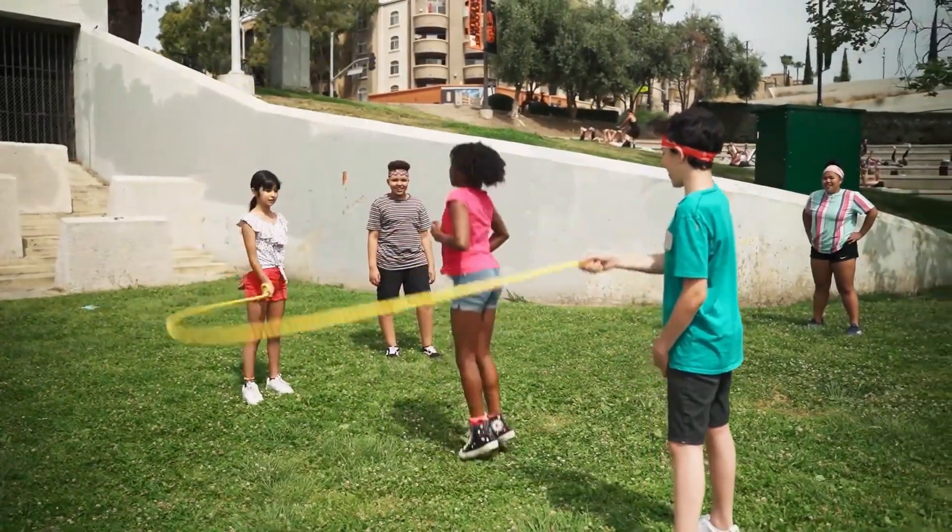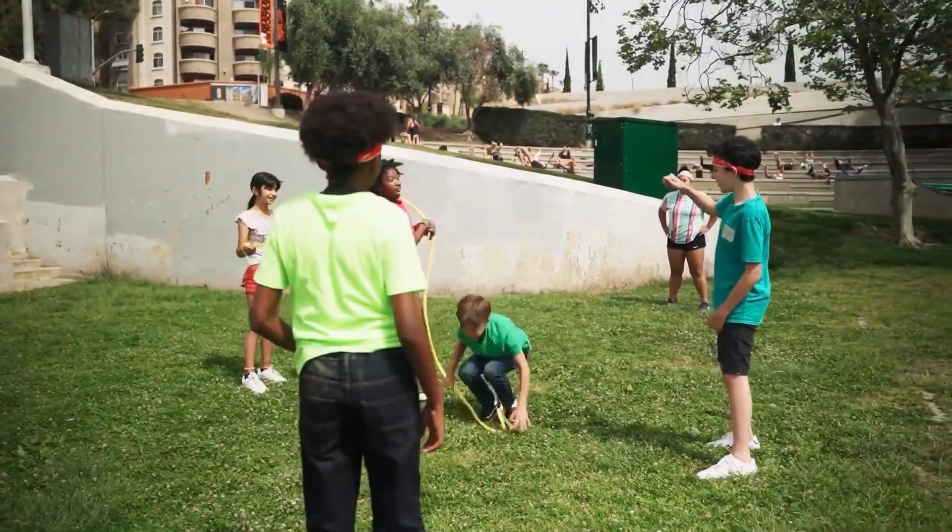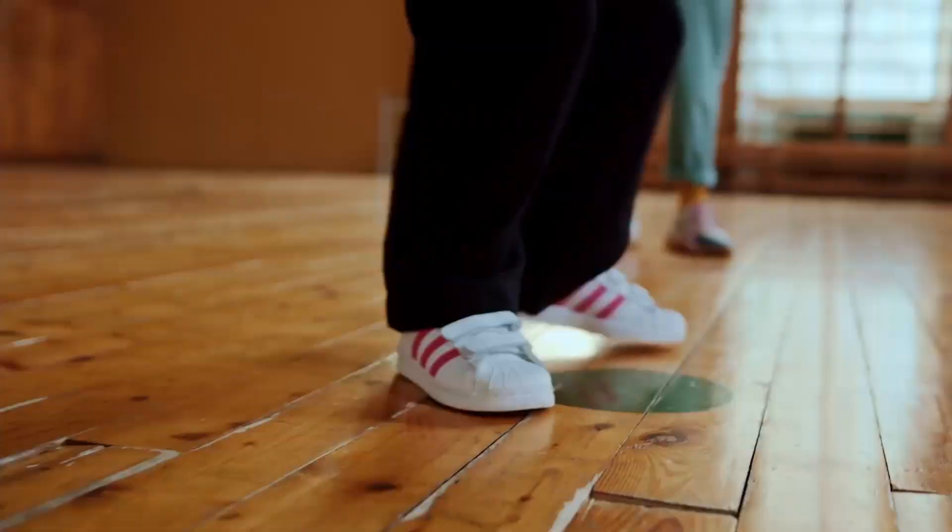The eighth activity is hopping games such as skipping. This is really good because it uses the whole body. Up to now we focused on fine motor, but for gross motor we need to engage the entire body — hold the rope, turn it, and jump. It involves every muscle and requires coordination: the rope comes down and you must jump in time.